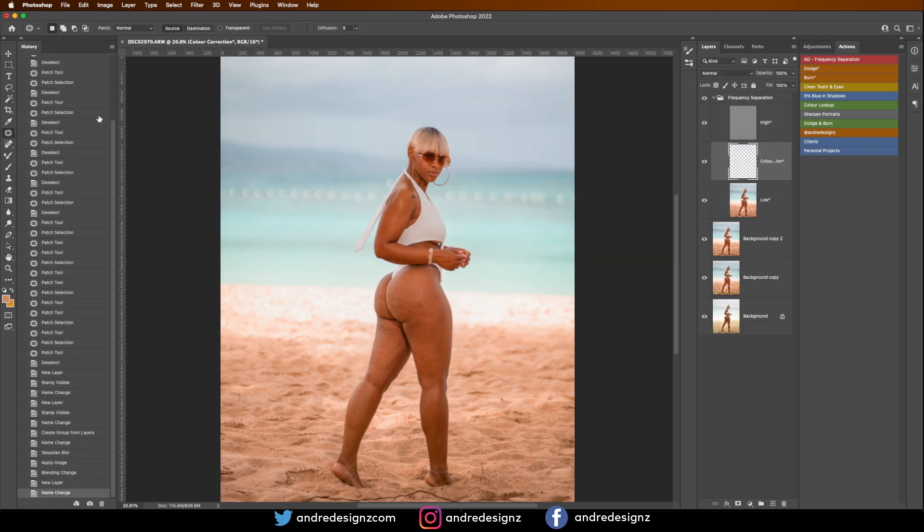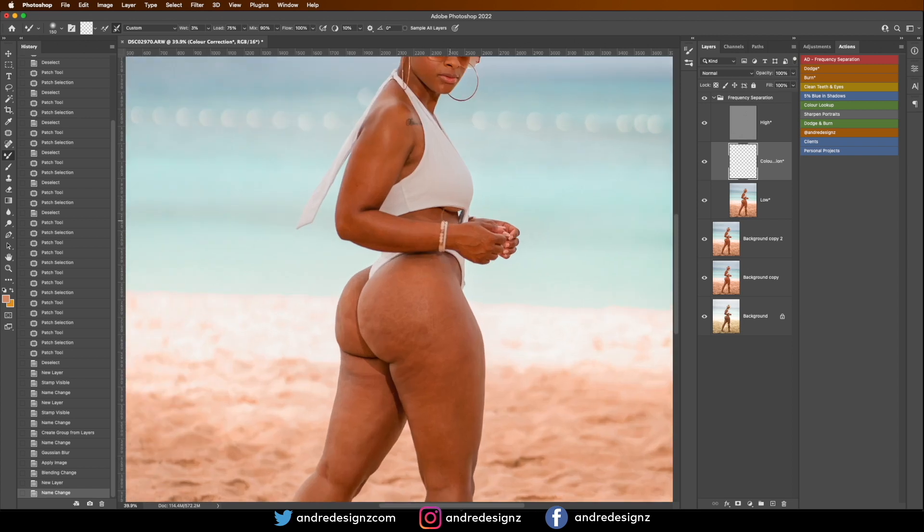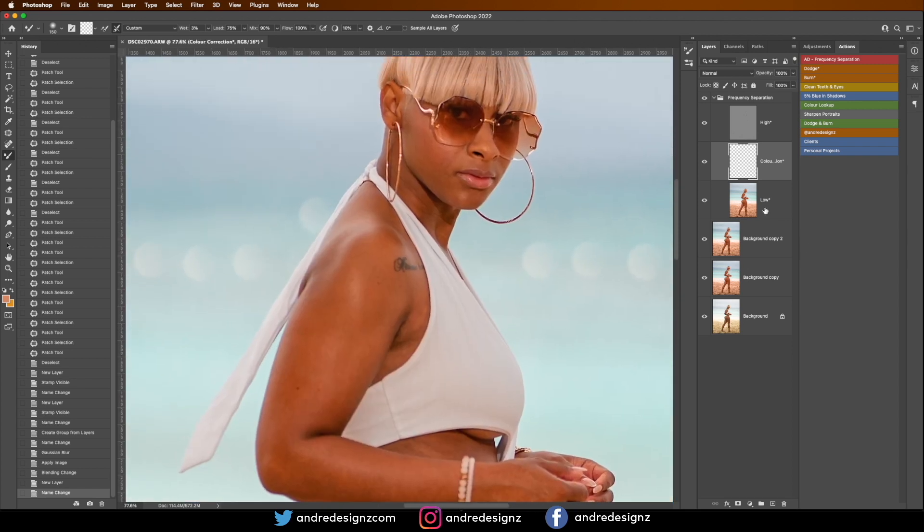I'll press OK, then go to the Mixer Brush. The Mixer Brush is normally nested on the brushes. My Wet is going to be 3, my Load is going to be 75, Mix 90, and Flow at 100. I'll zoom in a little bit and start with the face. On the low layer with the Mixer Brush, I'll get the brush smaller using the left and right bracket keys. I want my image to look as natural as possible, hence using the Mixer Brush.